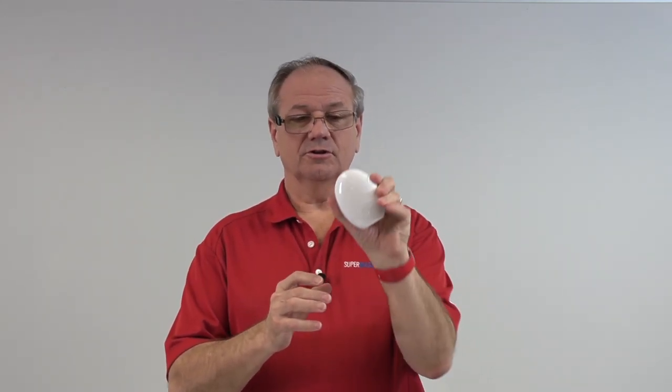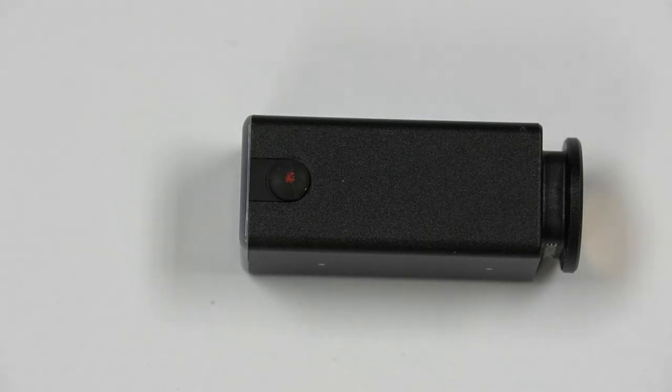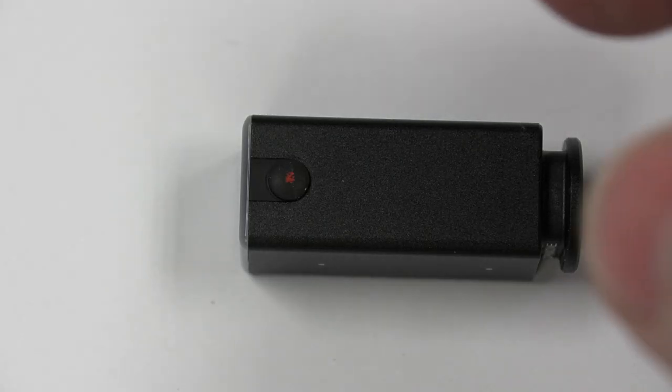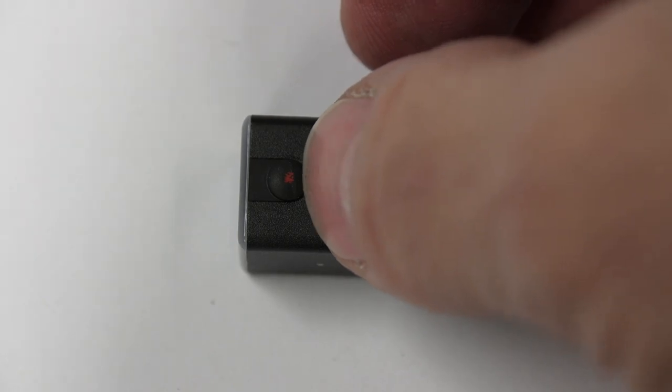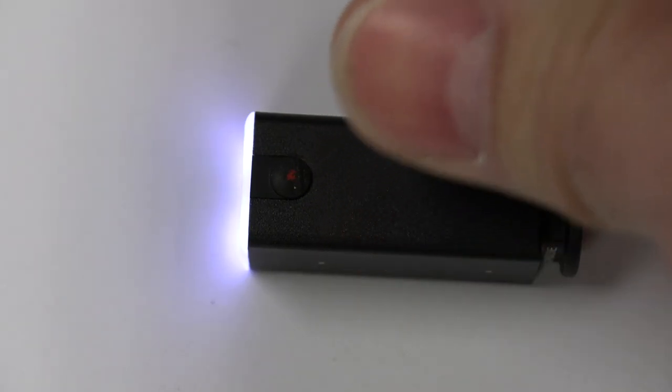I had a chance to take this with me on a vacation recently to Norway. Let me show you what it is. This is their little egg, and inside the egg I ordered one with two cameras. This is so cool — there's a little button on the top and it magnetically snaps into your glasses.